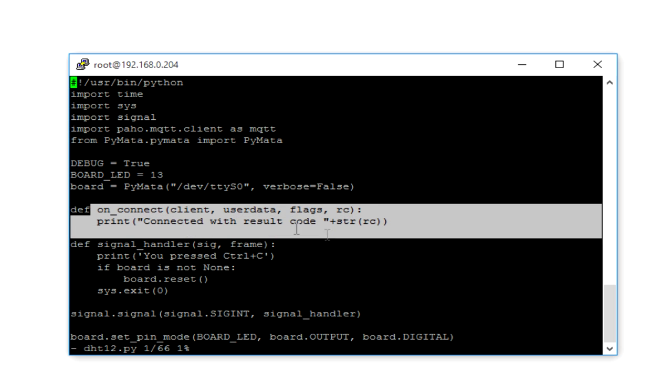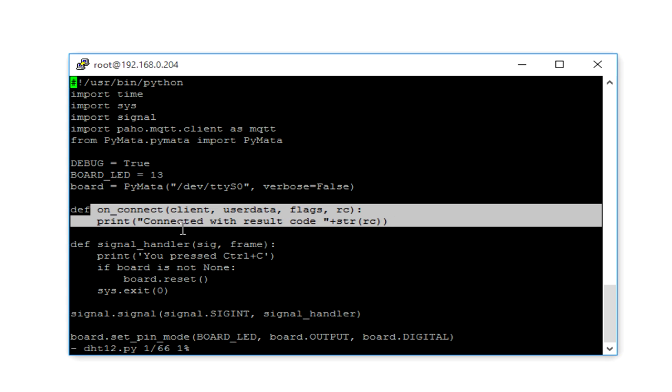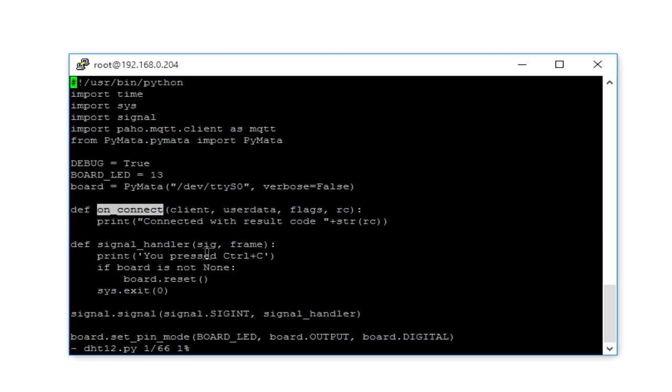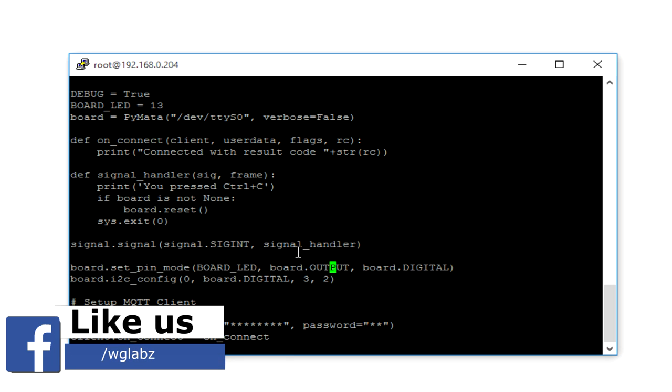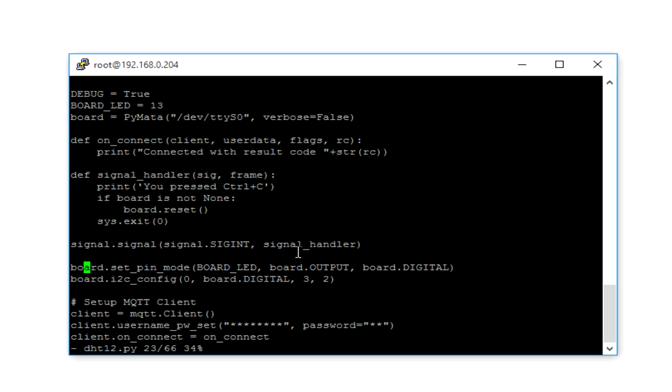There is an onConnect function used by the MQTT client — it gets invoked whenever the connection is successful or unsuccessful. There is also a signal handler that gets invoked when you press Ctrl+C to stop the script, with a binding for that. We set up the board from Pymata, putting the board LED pin as a digital output. Then we set up the I2C interface using board.i2c_config with interface 0, digital mode, and pin numbers 3 and 2. If you are using another Arduino like the UNO, these values may change — check the Pymata docs, which are linked in the description.